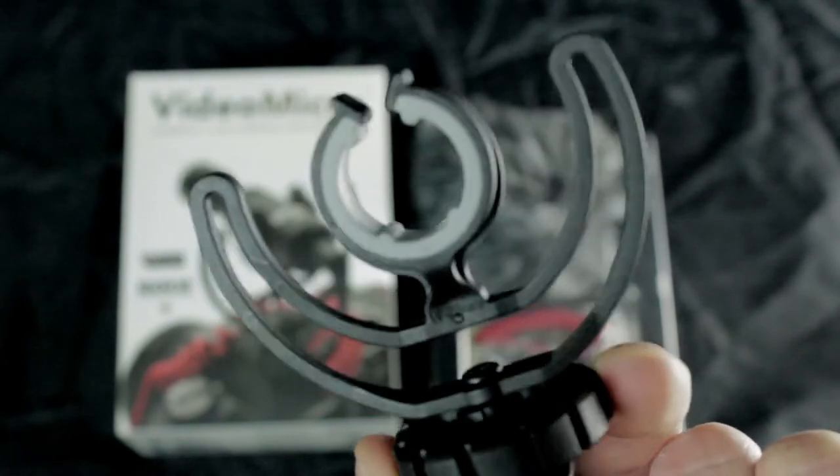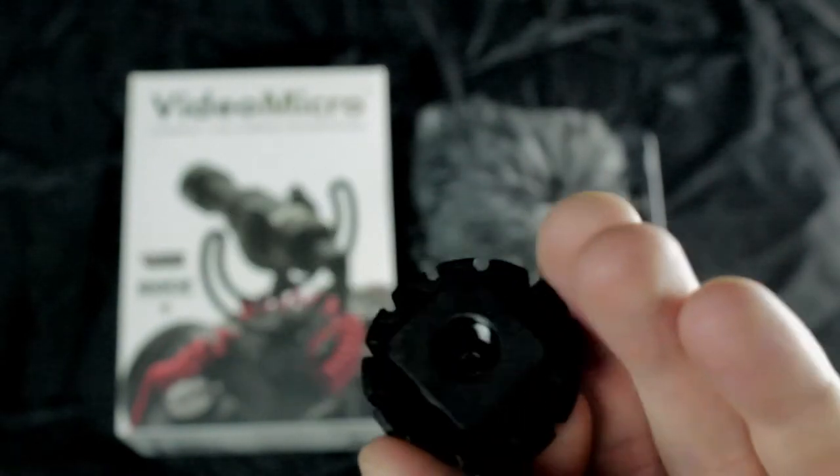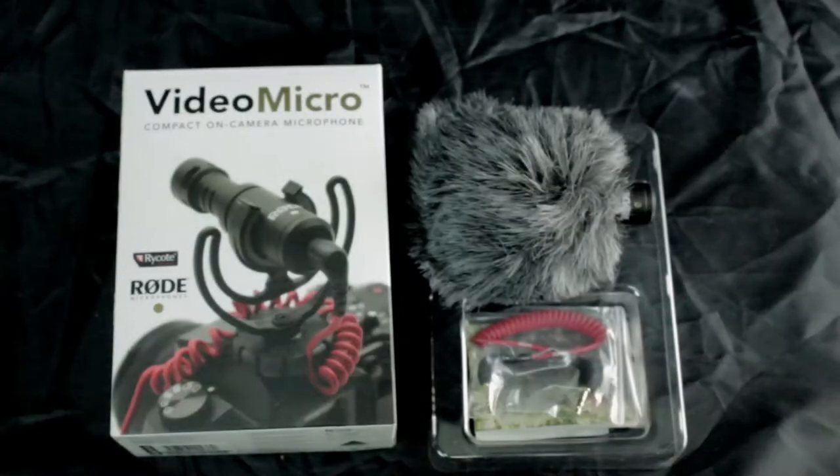It's pretty sweet, looks pretty durable. And the attachment piece looks really cool. It looks like you could hook it up to either a boom pole or a tripod.